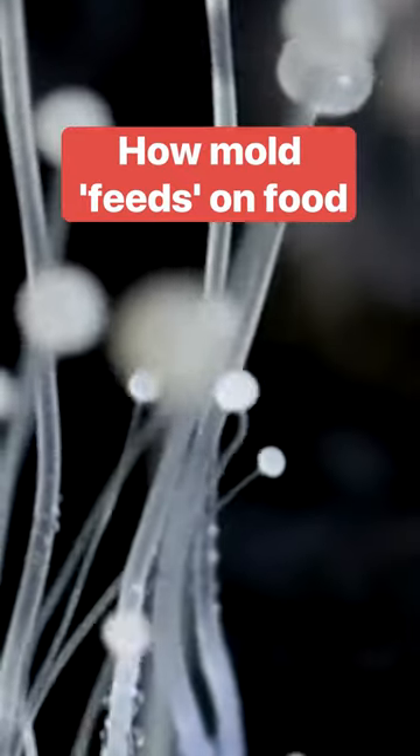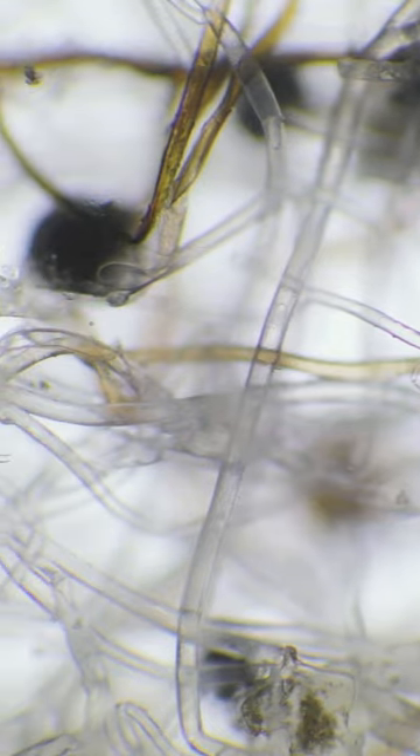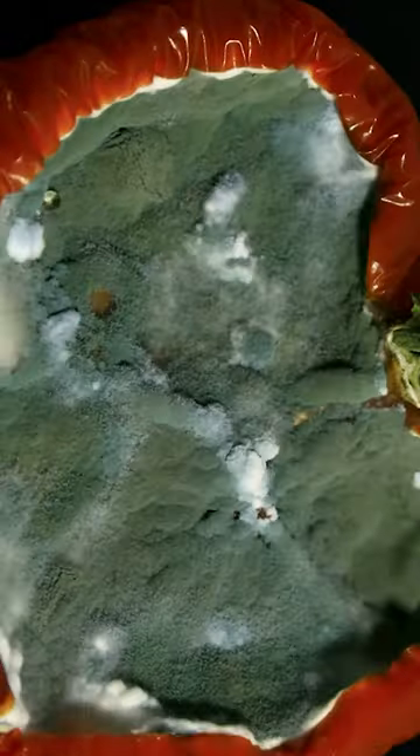Mold is a fungus, like mushrooms, and it's made up of thousands of thread-like filaments called hyphae. It uses those filaments like roots to feed. Hyphae extend into your stale bread or rotten tomato and start releasing digestive enzymes, which are actually similar to the enzymes in our stomachs.